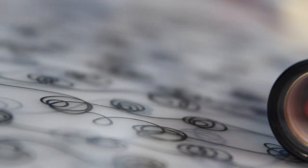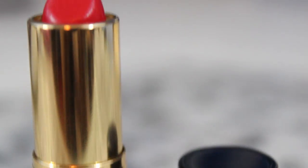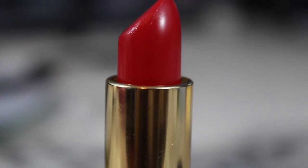First, we're going to be taking the lipstick from Revlon called Red Liqueur, and it's in a pearl finish. I really love this one because it's not too bold to the point where it's crazy, but it's just a nice tint of red, and I really like that.